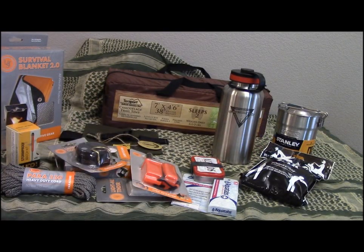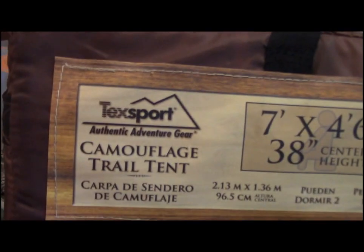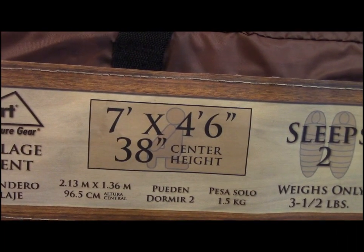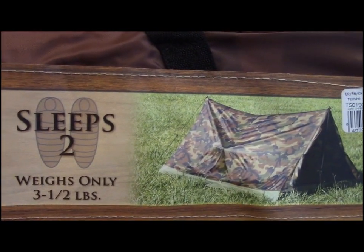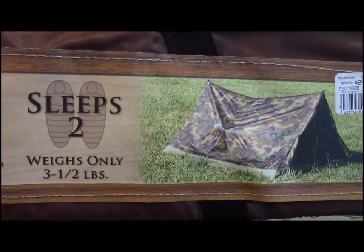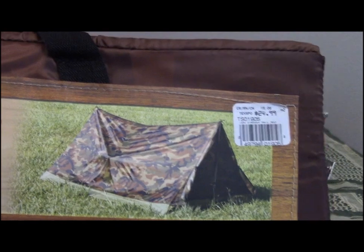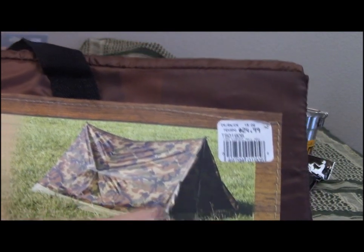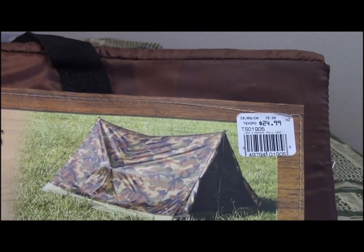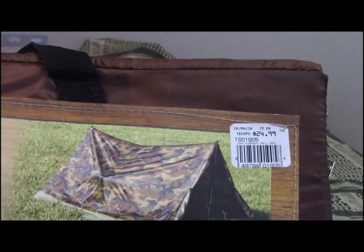How about a tent? The TechSport Camouflage Trail Tent — 7 by almost 5 feet, 38-inch center height, sleeps 2. Kind of a standard pup tent style. I bought this one and just never used it — I guess I have too many tents. It has a great bathtub-style nylon-reinforced floor, a window in the back, and a full front screen door. Brand new, never used.